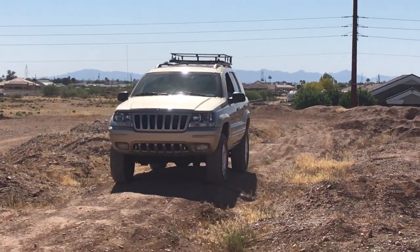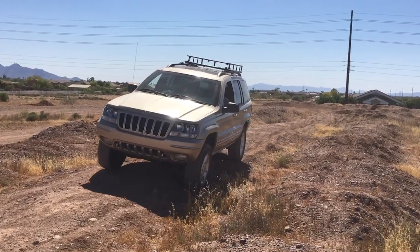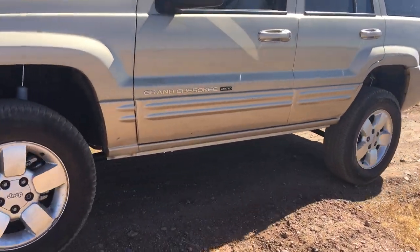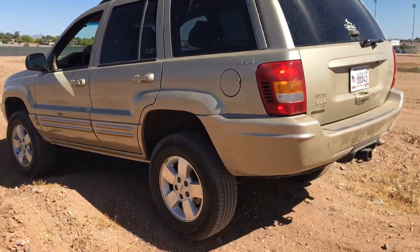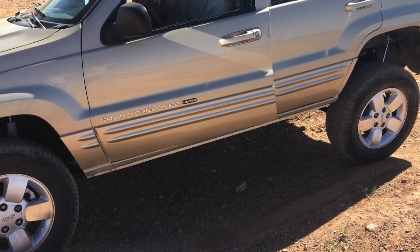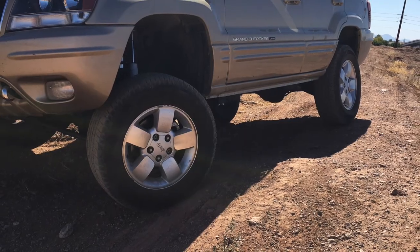Hey YouTube, welcome back to the Average Joseph Arizona YouTube channel. This is part two of the summary of the Iron Rock Off-Road four-inch Critical Path lift kit that I installed on the WJ a few months back. Part one is just a summary — I wasn't able to do a detailed install — this is just showing what came out of that lift.